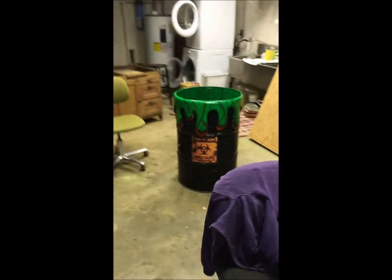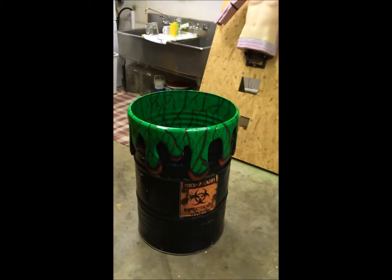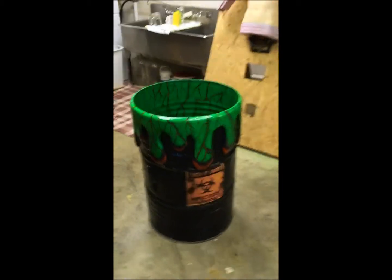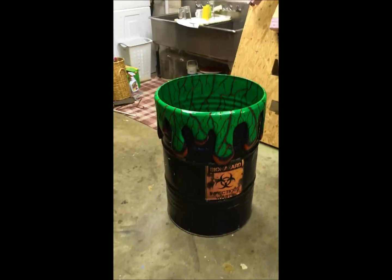There's the barrel — I just finished painting it yesterday. Got the goo running out of it. Anyway, I hope you like it and I will post some more when I get finished.